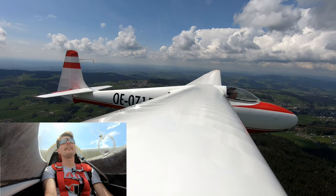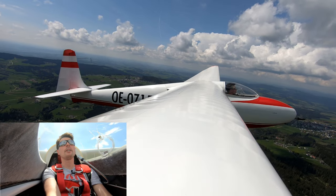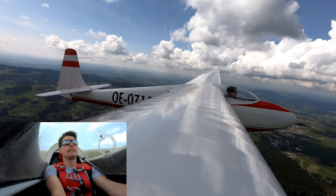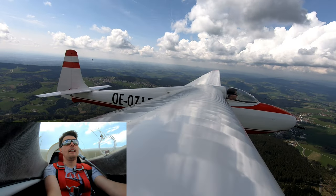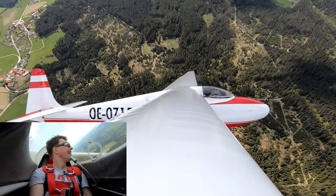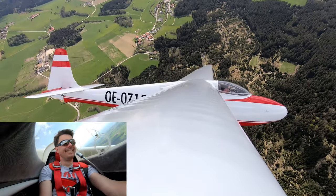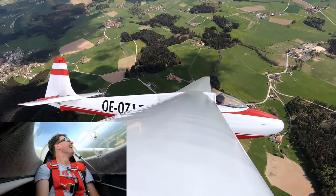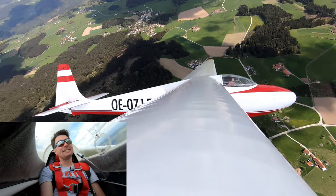I think I'm going to release the tow rope very soon now. And let's go. Thank you, Günther, it sounded good. Oh, so cool.